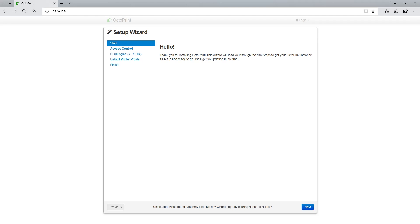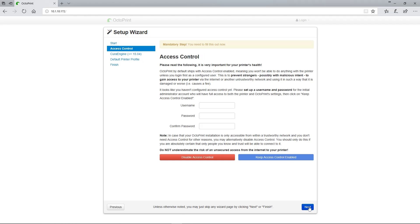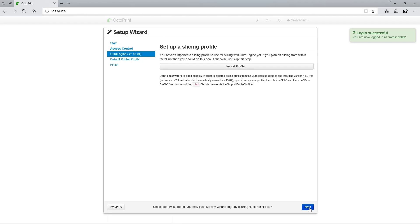Go ahead and click Next at the bottom of the window. From here, you enter in a username and password that you want to use to access your Octoprint installation. I strongly recommend using this feature — it keeps other people on your network from screwing with your 3D prints. Once you enter in a username and password, click Keep Access Control enabled. If you don't want to use access control, you can click Disable Access Control. Then click Next again.